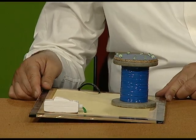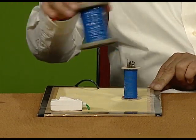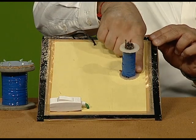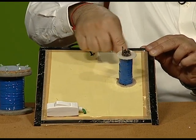Students, today I will show you a very interesting experiment which will demonstrate the production of mutual inductance. The apparatus we have used consists of a solid wooden base, and this is a plastic frame on which insulated copper wire has been wound, which we have covered for safety with blue tape.